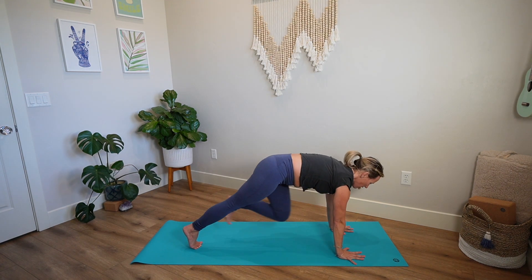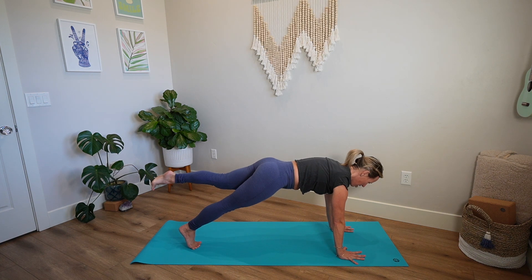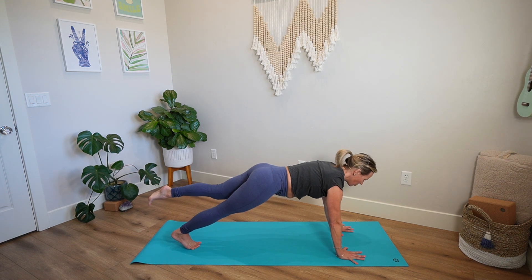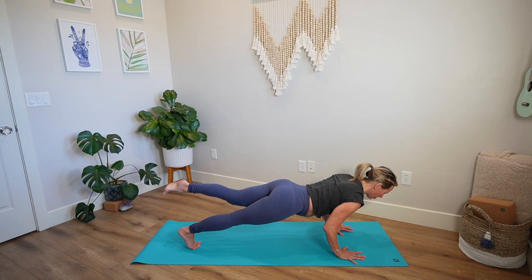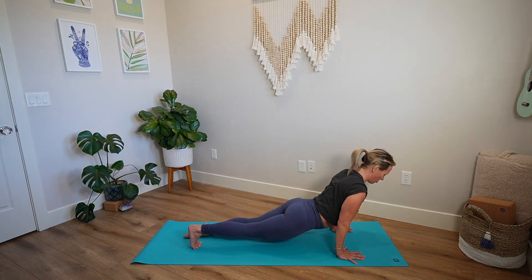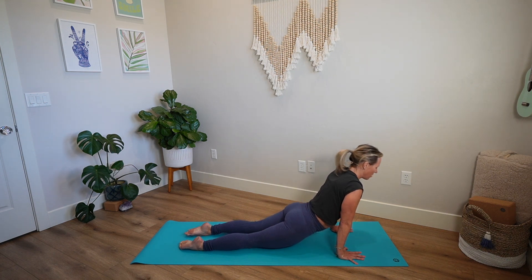Step back with your left foot and hover the foot off the ground. Breathe here for five, four, three, two — try to keep it lifted. Lower: five, four, three, two. Either cobra or come into up dog, both feet ground. And down dog.